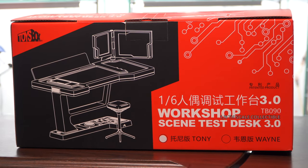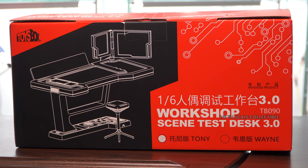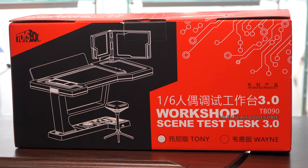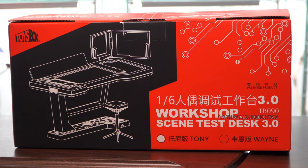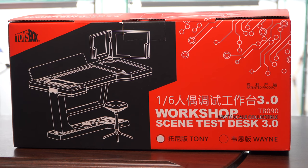This is called the Workshop Scene Test Desk 3.0, and you can notice down at the bottom it shows that Tony is checked. They also make one that you can use with Bruce Wayne or Batman. The company that makes this is called Toys Box. On the front of the box you get an outline of what the set looks like — you can see there's a little stool included. Let's go ahead and get it out of the box so we can take a close-up look at it.